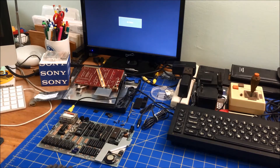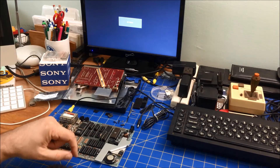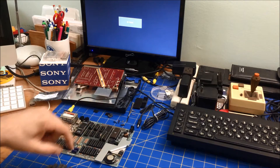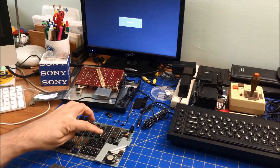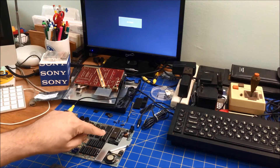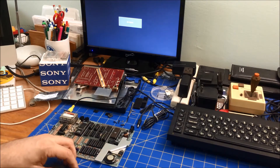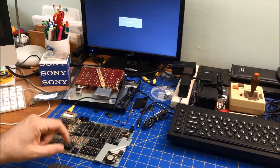I can't find my EEPROM programmer — I think I left it at the office. And I can't find the ROM either, which is probably with the programmer. So what I did first is I re-soldered on the transistor just to be sure that wasn't the issue.